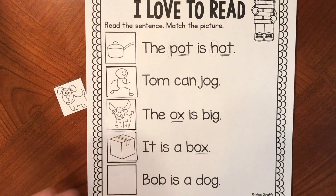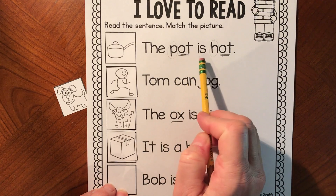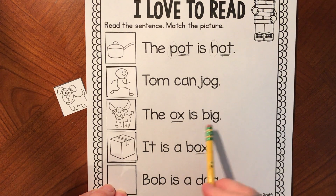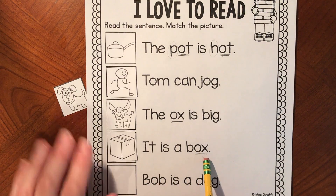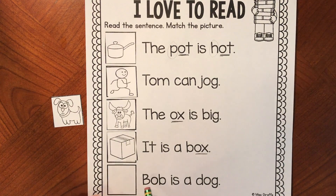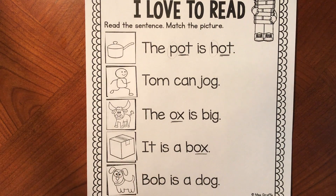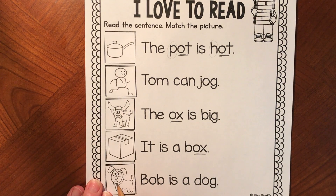Let's go back and read the four sentences where we've matched our pictures: the pot is hot, Tom can jog, the ox is big, it is a box. Now let's figure out the last sentence. Get your mouth ready with the B sound — a B sound at the beginning and a B sound at the end: Bob. Bob is a dog. Maybe we could put his name on his collar so people know his name. Bob is a dog.